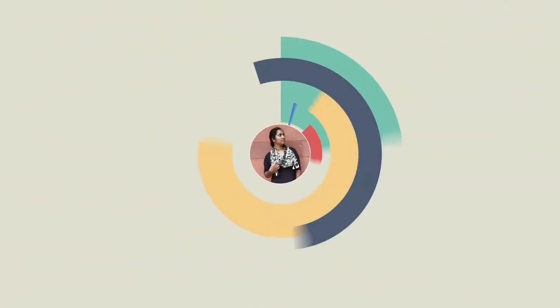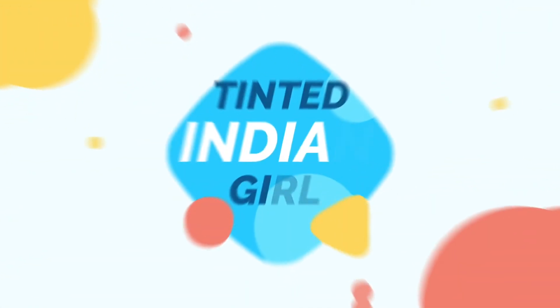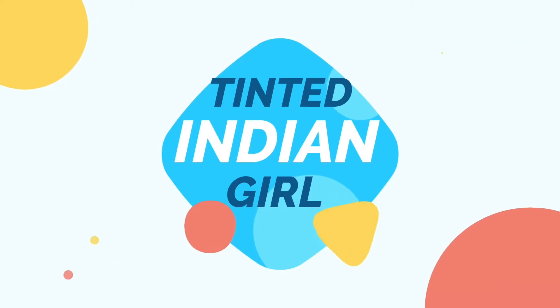Hey guys, welcome back to my channel. If you are seeing me for the first time, this is Shruti. Welcome to my channel. This video is going to be made with bag strap and belt. Without any further ado, let's jump into the video.